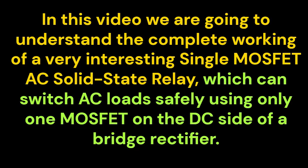In this video we are going to understand the complete working of a very interesting single MOSFET AC solid-state relay, which can switch AC loads safely using only one MOSFET on the DC side of a bridge rectifier.